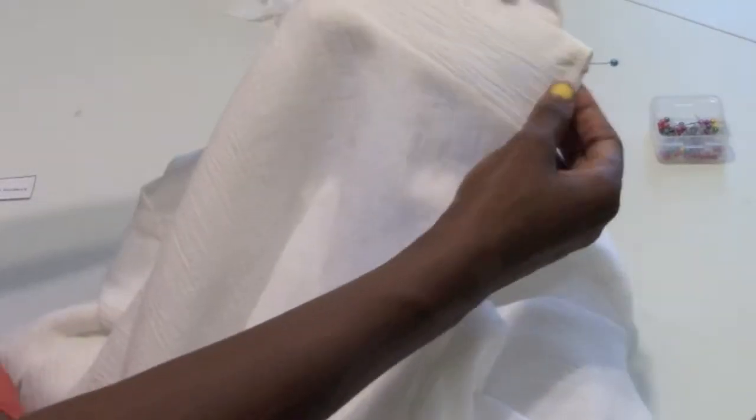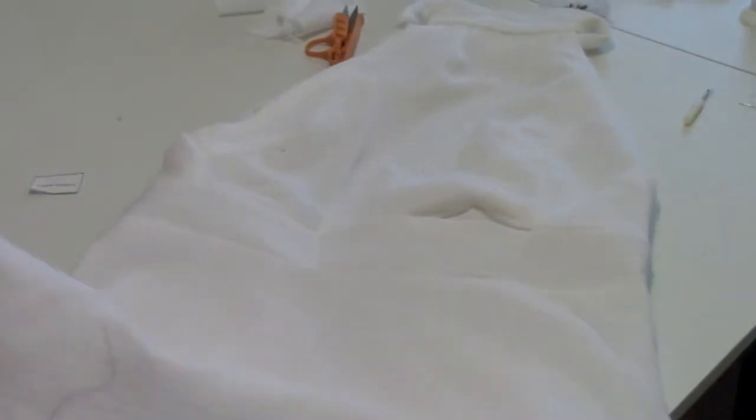Then move along to the bottom of the skirt — finish up the raw edges with the overlock machine and then go ahead and hem it.